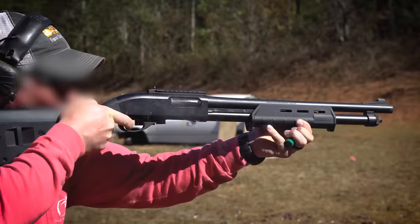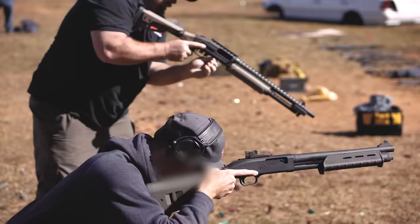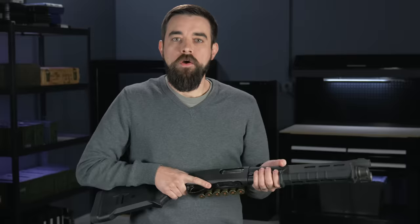These aren't necessarily the quickest reloading techniques, but they are pretty reliable, and they require as little conscious thought and manual dexterity as possible. Shotgun ammo is big and clumsy to deal with. There are lots of ways to mess up these reloads and fumble the ammo, so I like to use simple techniques whenever possible.